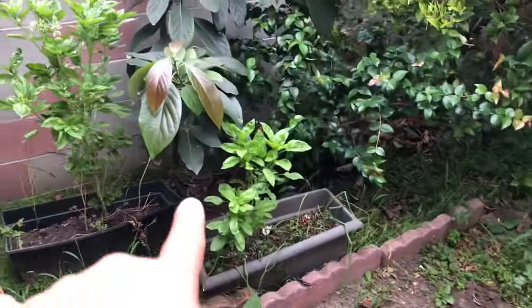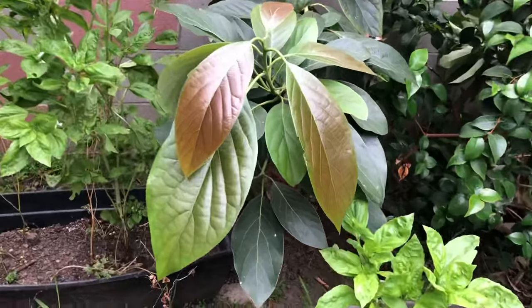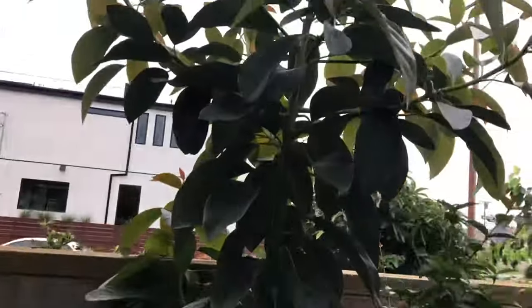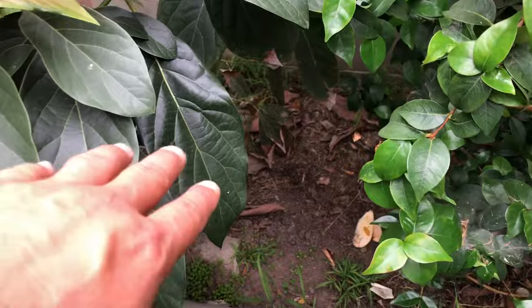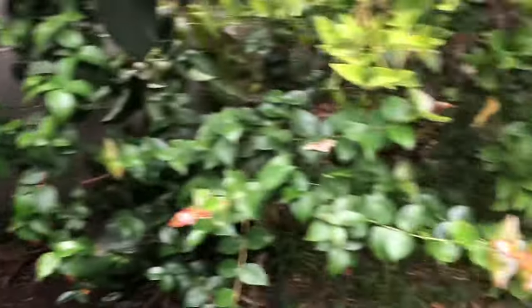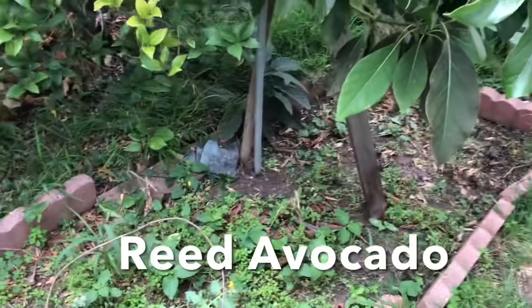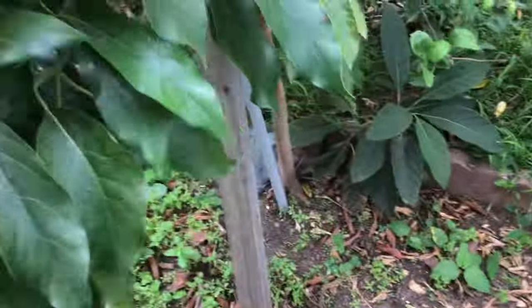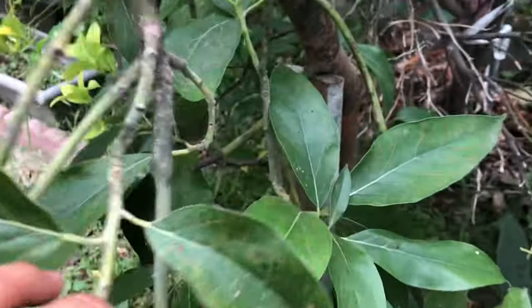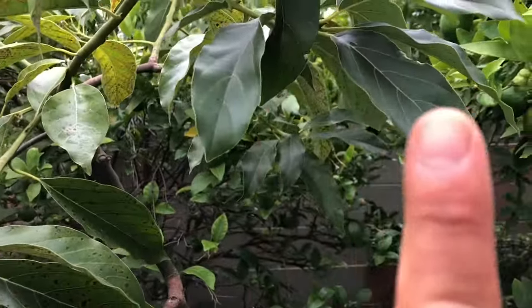We're going to move this avocado — a volunteer avocado tree that sprouted here when someone tossed a seed. This tree is beautiful, look at those nice leaves and tremendous growth habit. It's going to be an excellent rootstock to graft new varieties on. And then we're going to move this one — a Reed avocado grafted onto another seedling that sprouted in the tomato patch. Both trees are not in good spots, they've got to move. I did a video on grafting this tree actually — I'll put the link up. It made four or five avocados that we already harvested.